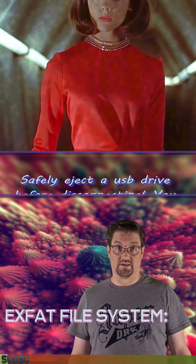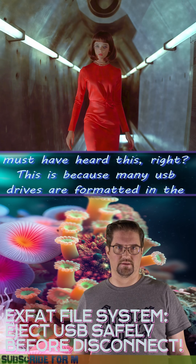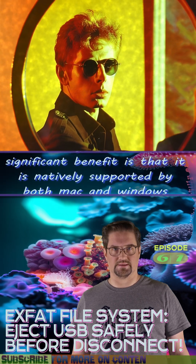Safely eject a USB drive before disconnecting. You must have heard this. This is because many USB drives are formatted in the exFAT file system, whose most significant benefit is that it is natively supported by both Mac and Windows systems.